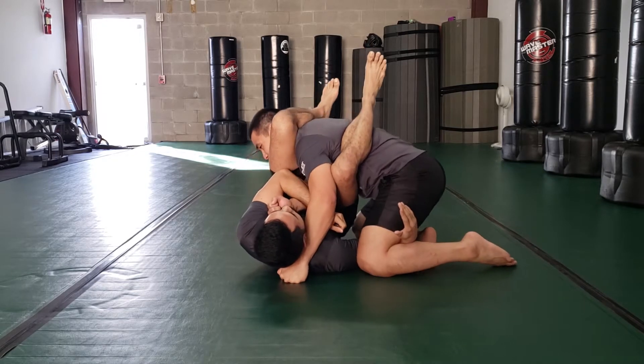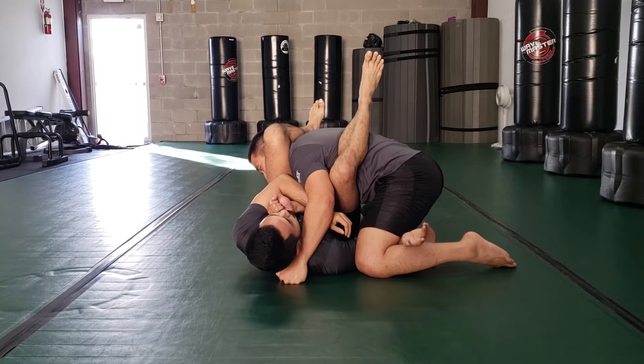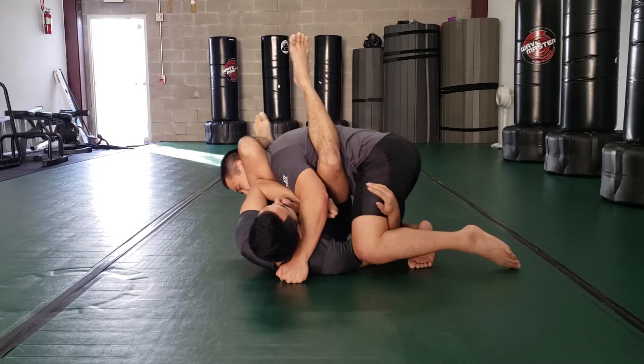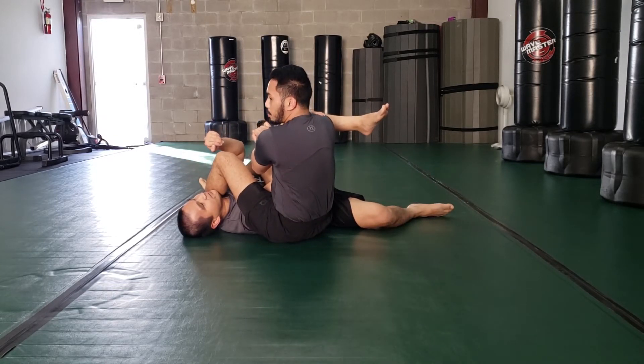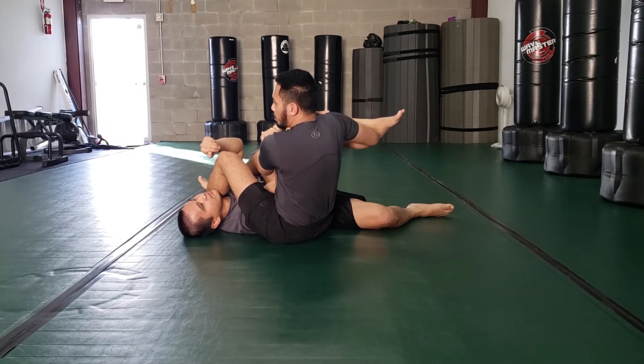Jan, try to pull your arm out — very hard. I'm not even applying pressure. Now I can go into the direction I have his arm drawn. It's actually very easy. I couldn't finish the arm bar from one position, but it's actually easier to finish it while sweeping.